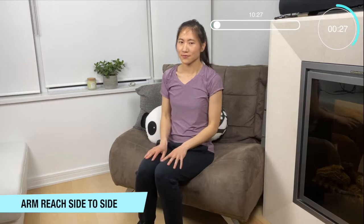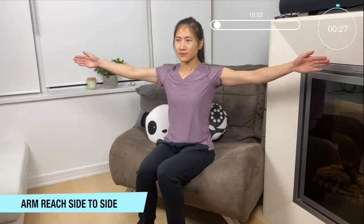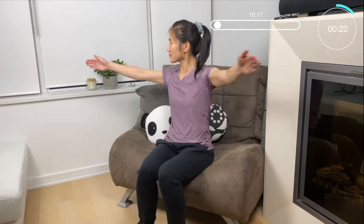Okay so now we're going to bring our arms up to shoulder height. Bring one palm to the other side and bring a nice twist to our upper body. You can turn your head with your body. Bring a nice balance.